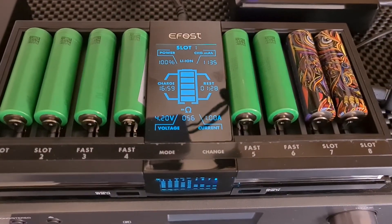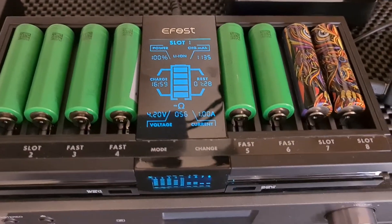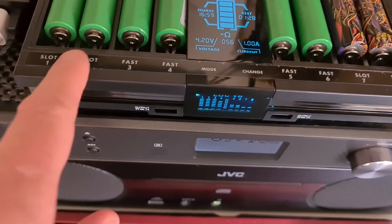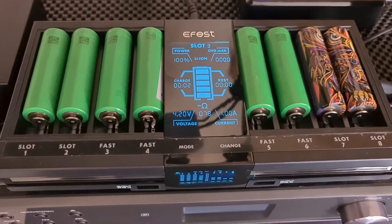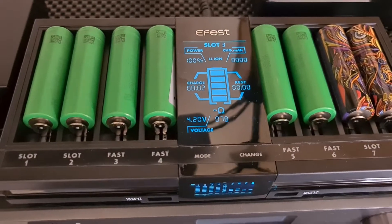You can view each individual battery's health and charge status. As you can see, all eight are charging. One amp is the maximum allowed current for all eight slots.